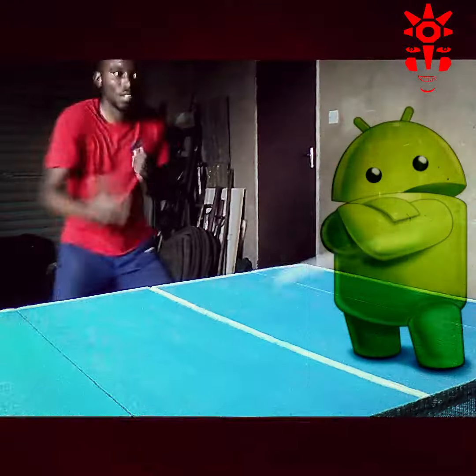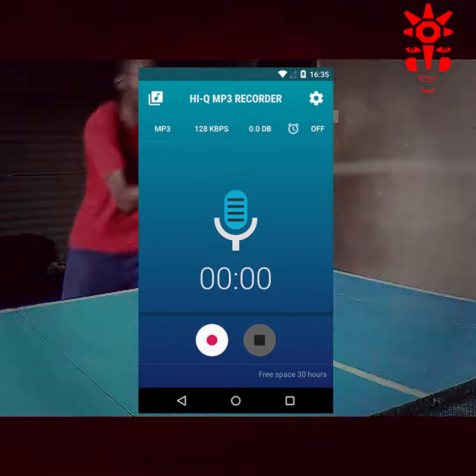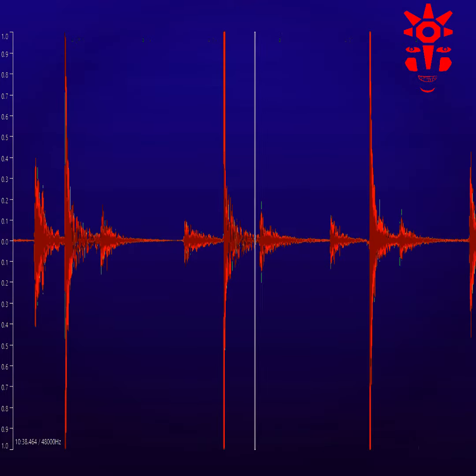It is connected to a basic Android application which will record and store the audio. Analysis of the audio is then done on our computer.